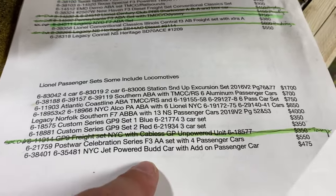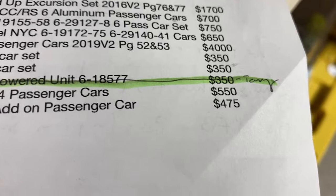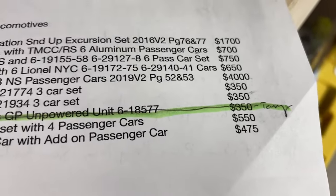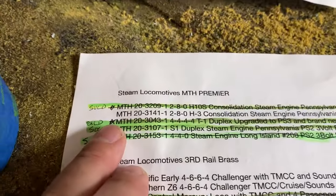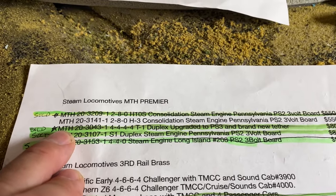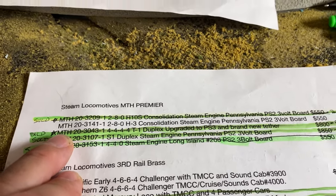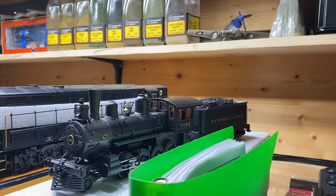Then there's the New York Central Bud Car and add-on passenger car, and I have both for $475, which is a really good deal. Then the only thing left on this page is my consolidation H3 — it looks just like this except it has gold on it instead of just all black.